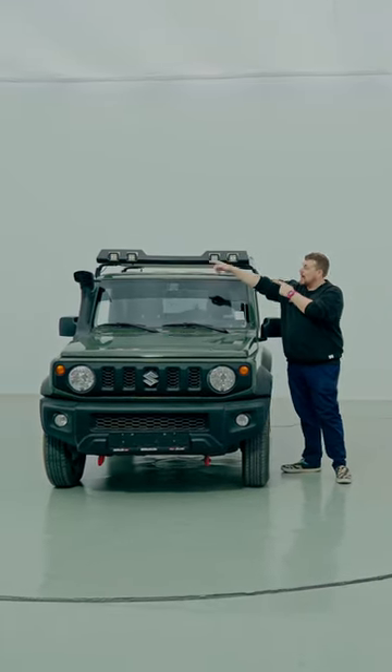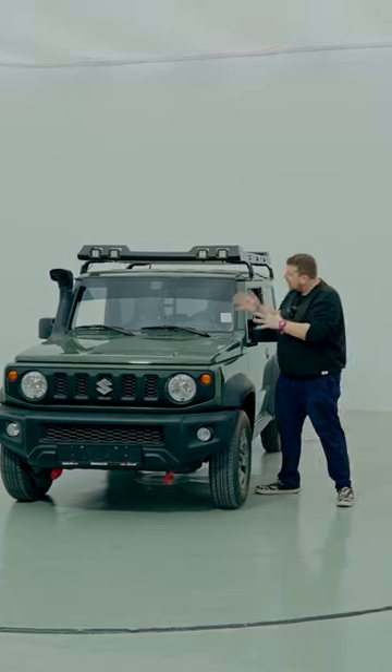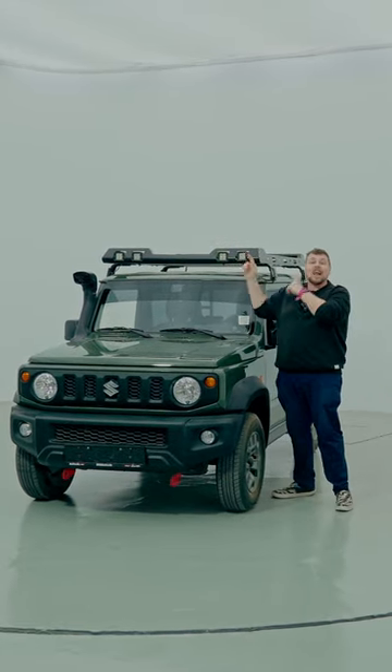First of all, you can see that the snorkel is there mounted on the passenger side. Now, that is your exhaust, so when you go dune bashing or wadi bashing, you don't have to worry about your exhaust getting clogged.